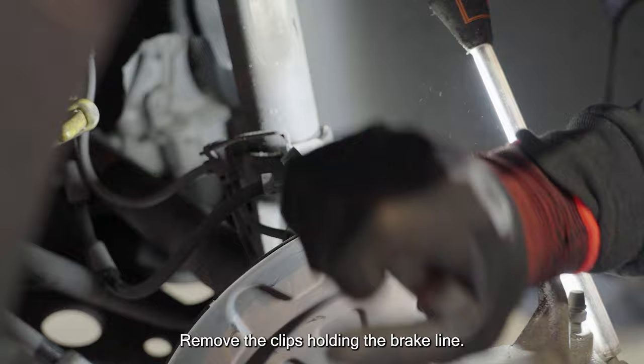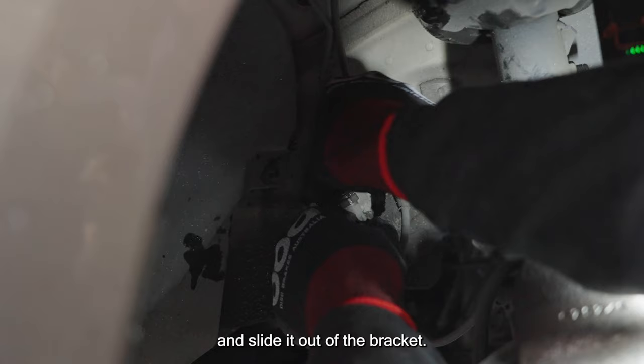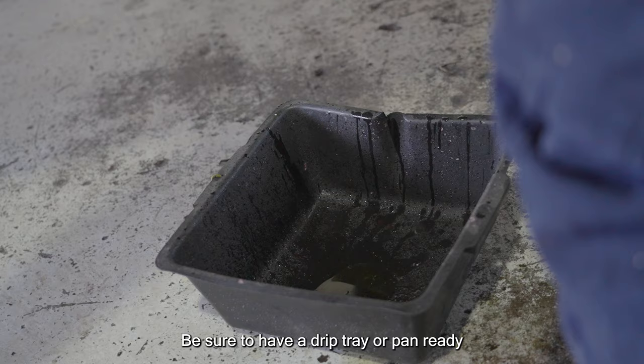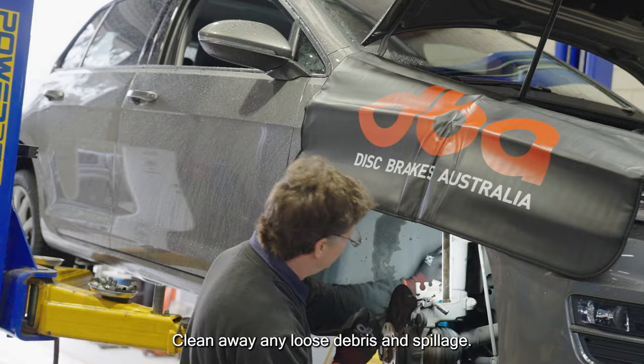Remove the clips holding the brake line. Loosen the bolt on the end of the brake hose and slide it out of the bracket. Be sure to have a drip tray or pan ready as there'll be some spillage on the floor. Clean away any loose debris and spillage.